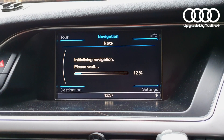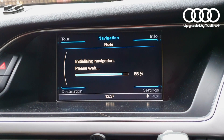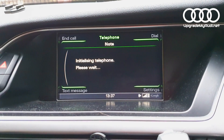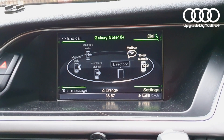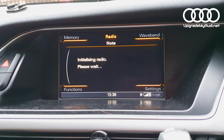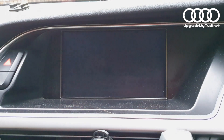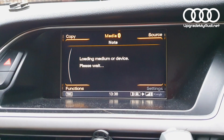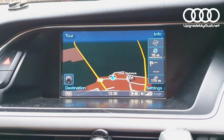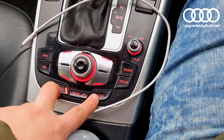When you are in, just make sure all options are ready to use. Mobile phone looks fine, radio looks fine, media should be fine too. Go back to the main menu.